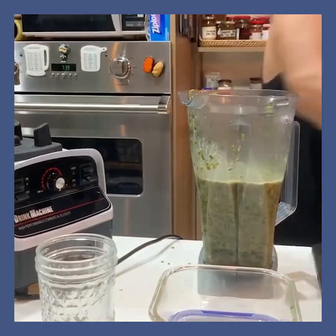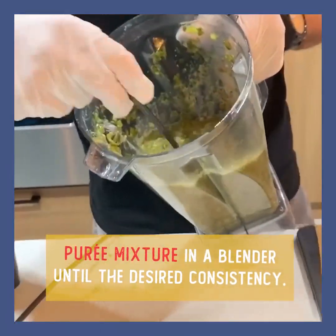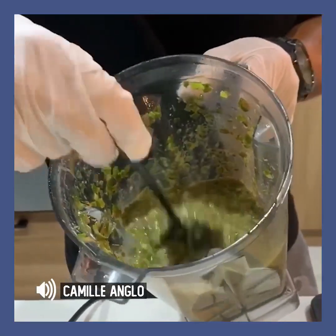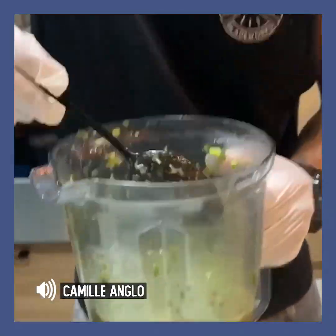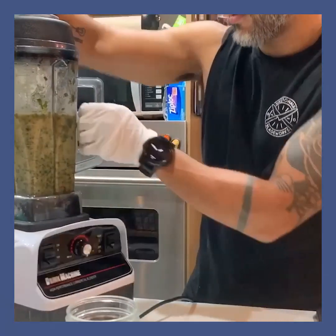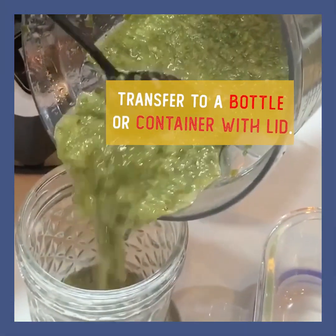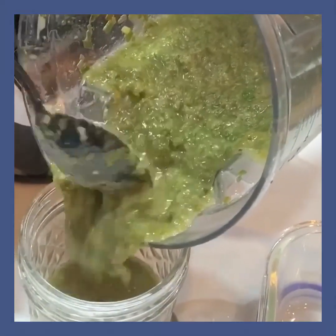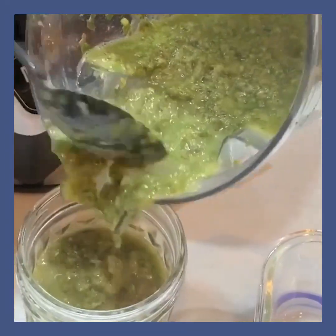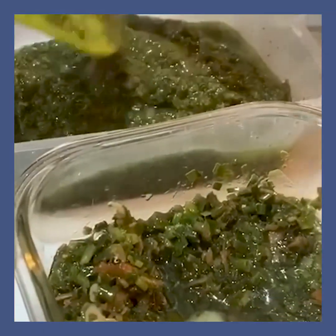Tingnan natin yung consistency — gusto mo bang mas durugin pa? Hindi ba dapat parang pasty siya? Sige, dagdagan ko pa. Like a pesto, but made of spring onions. That's it — wow, it really looks like a pesto!